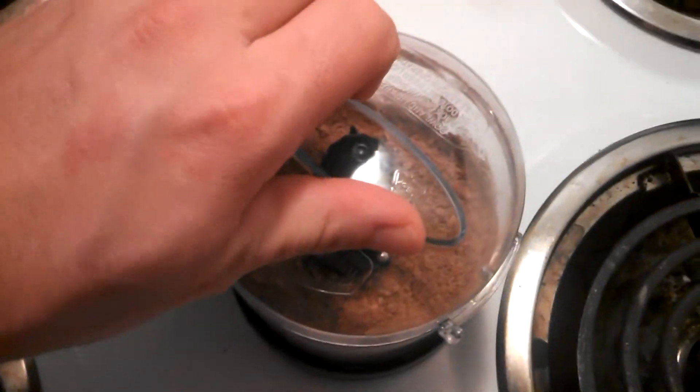I just got to grind this stuff up. If I can get the lid to fit. There. And that's how you make your phone fall. Look at this — ground this stuff up.